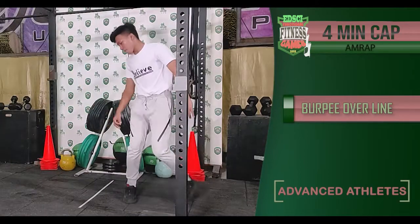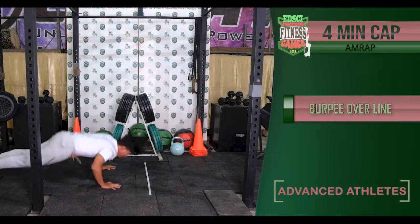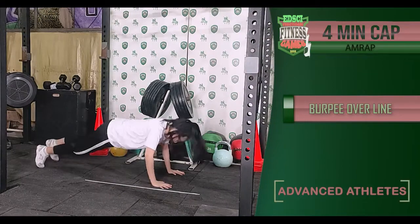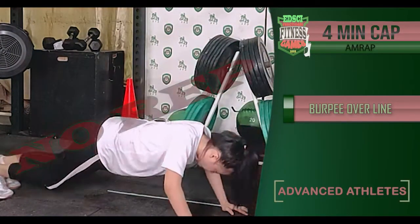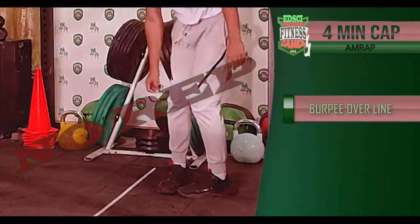It is as many rounds and repetitions as possible in four minutes of burpee over line for the advanced athletes. The following are no reps: chest and thighs not touching the ground, and feet not going over the line at the same time.